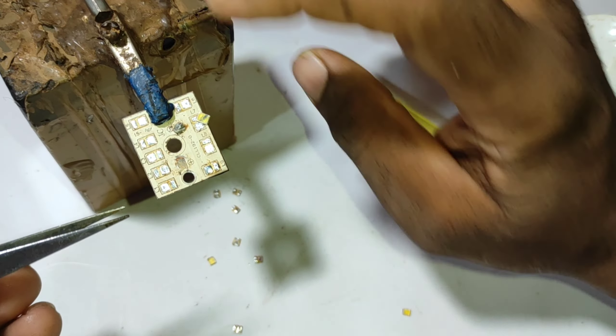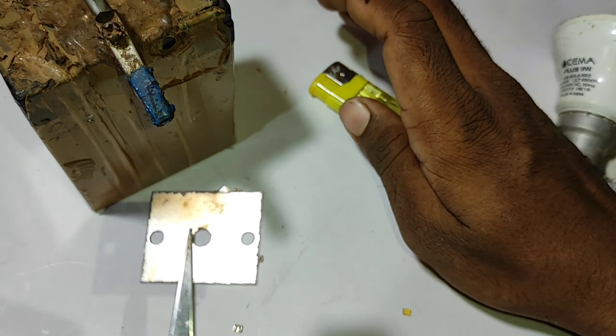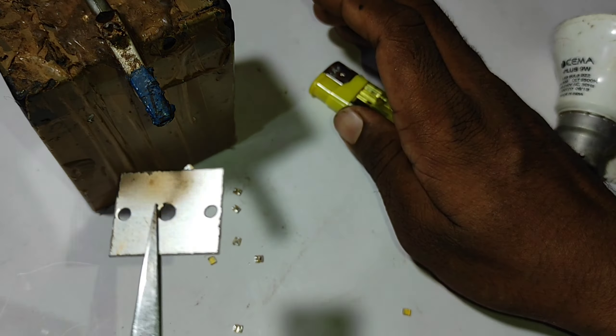I didn't check it either. I can't just check it out. I'm going to check the board. I'll see something. Then we're going to check the board and try it out.